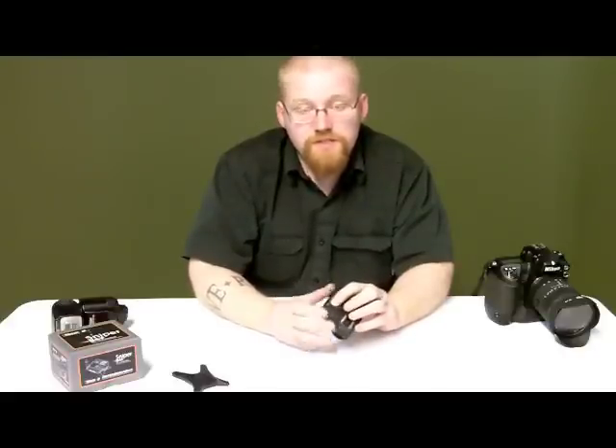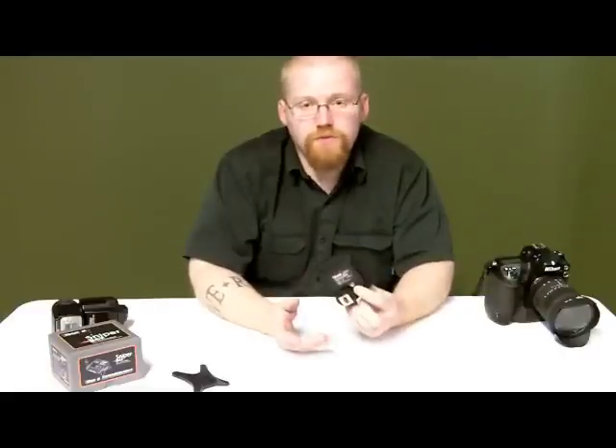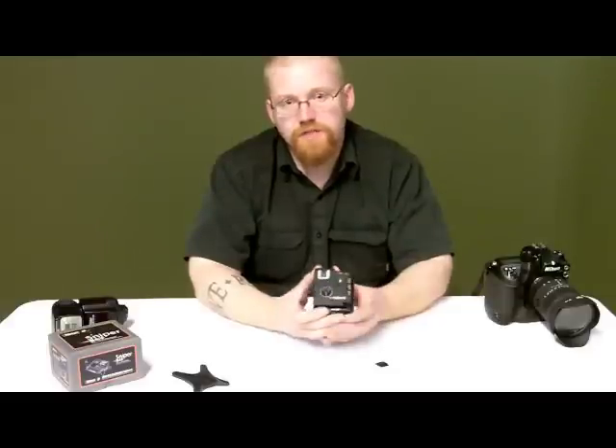Underneath that, you have A, B, or C groupings to set. It's got a locking wheel and a quarter-20 thread on the underside. One nice feature that I like about it is it has a signal pass-through to the hot shoe on the top.